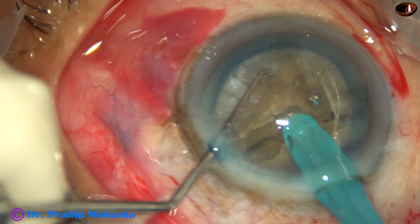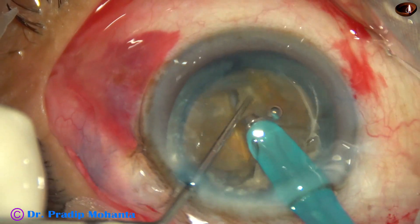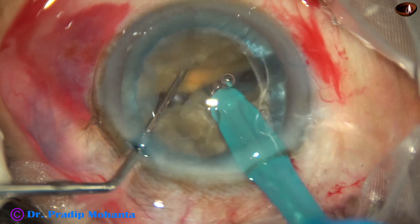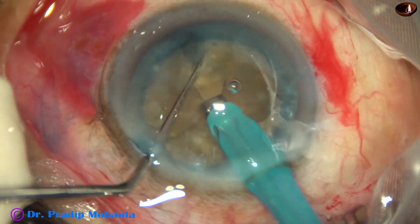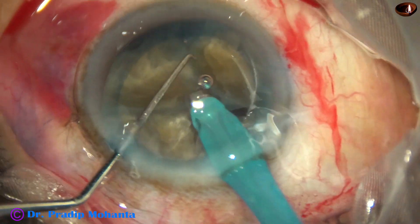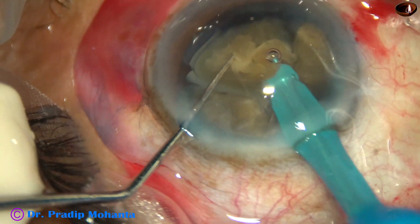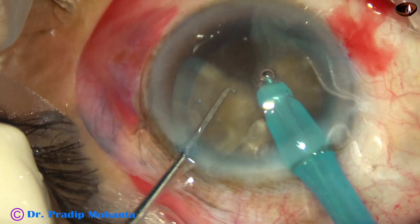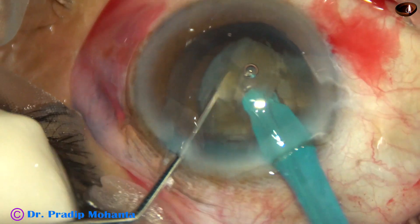And the nucleus is completely divided into two halves. Each large hemi-nucleus is subdivided into two large fragments. Always in such thick, hard nucleus, I go through the substance for a distance, and when I am sure that I have held the lens mass very firmly, then only I try chopping. Now, each large fragment is emulsified if necessary — they are again divided into two smaller parts.